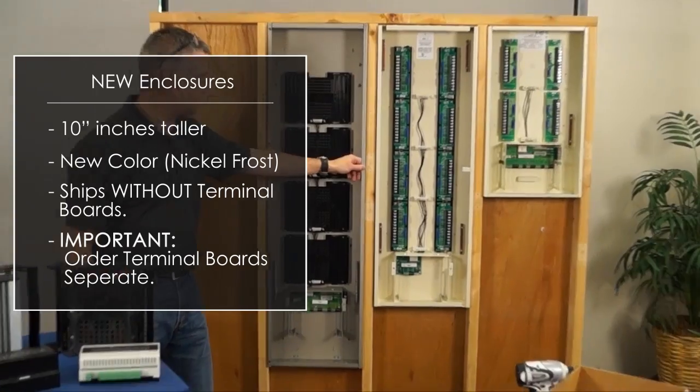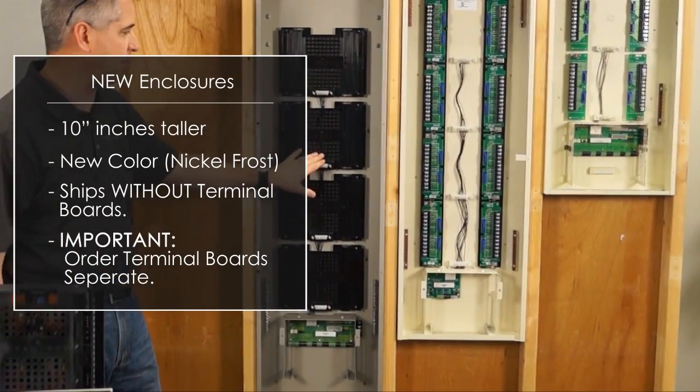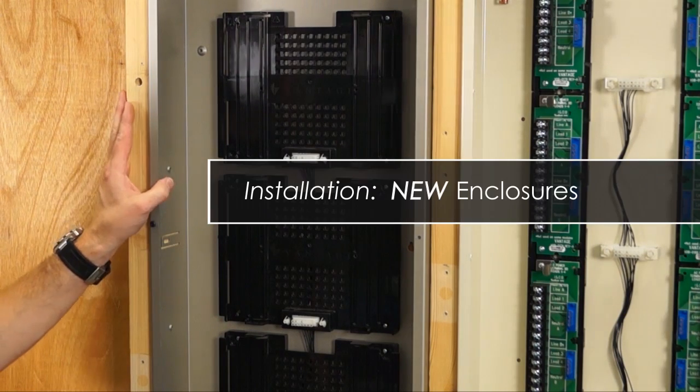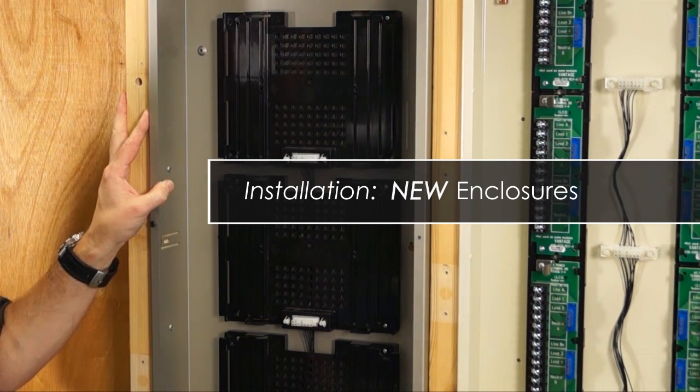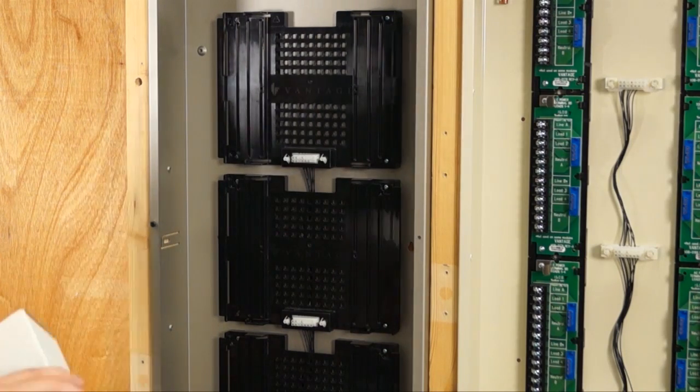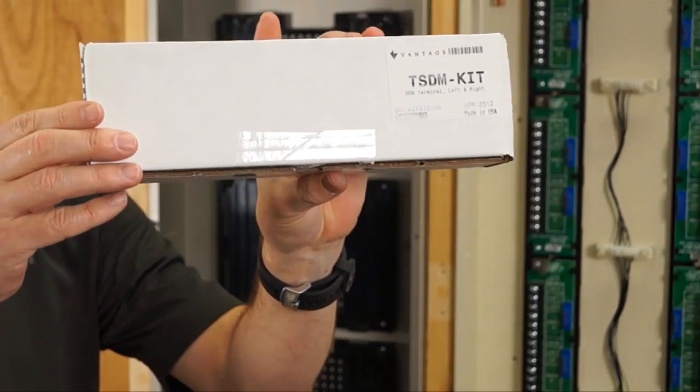When ordering the new enclosure, you need to order your tunnel boards separately, and they are ordered per device. We'll start with the new enclosure and show you how to install a tunnel board for the new standard dimming module — that would be a TSDM kit.